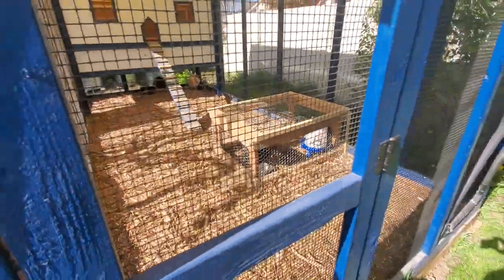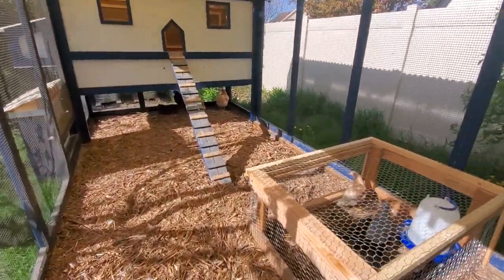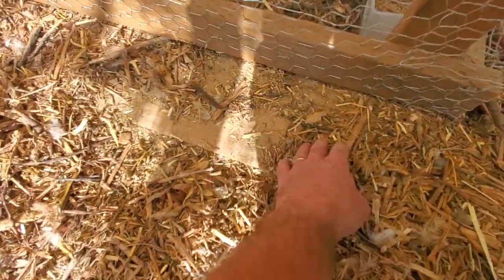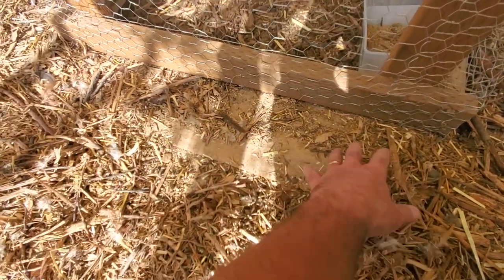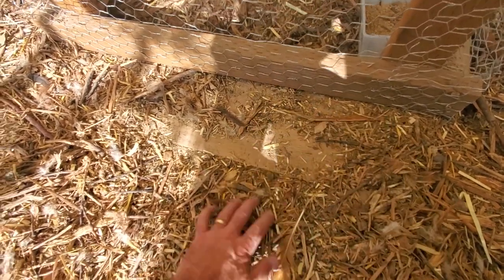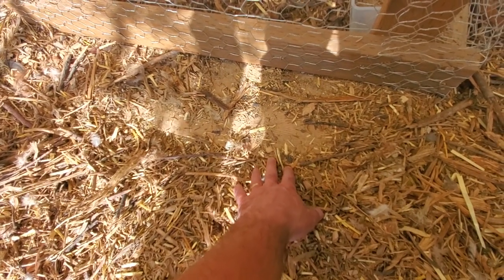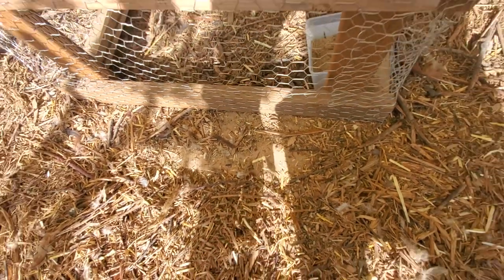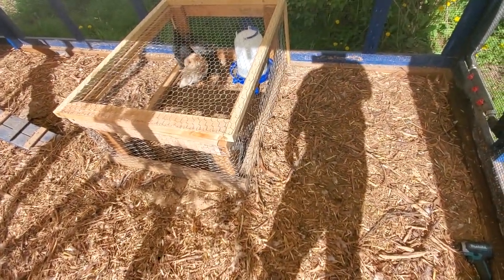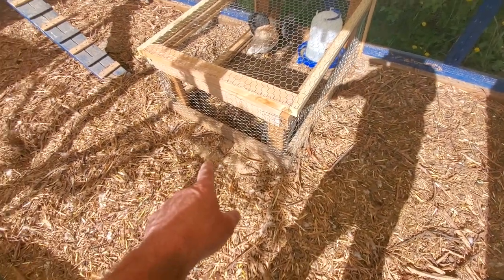I did have one Rhode Island Red that was really trying to dig under to get to the little chickens. Easy solution: I just dug it out a little bit, slid a strip of scrap plywood just under the edge there, and then buried it with the wood chips. After that, whenever she tried to dig, she just hit plywood. I haven't really seen them trying to dig on either side since — I've been watching it real close. All I would have needed to do if they started digging on the sides is similar to that — just put a strip of plywood.